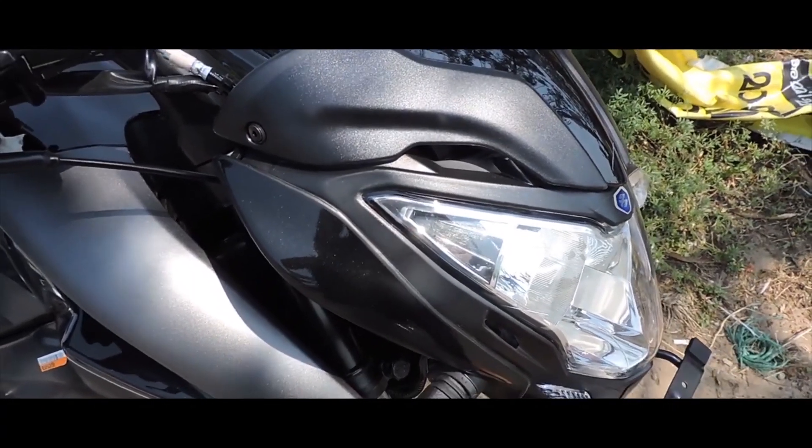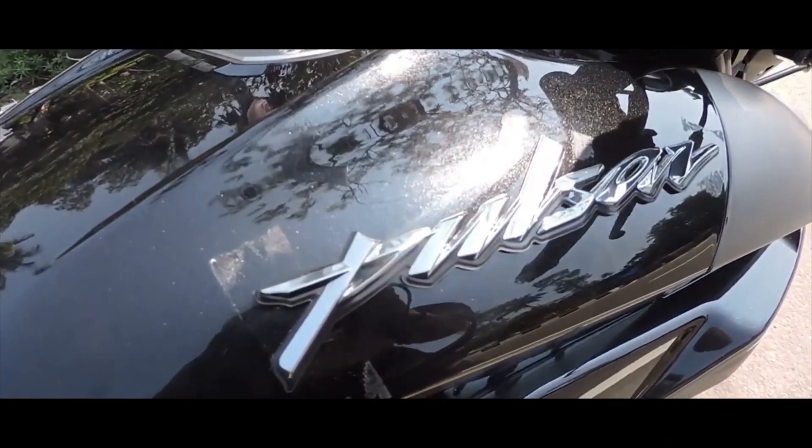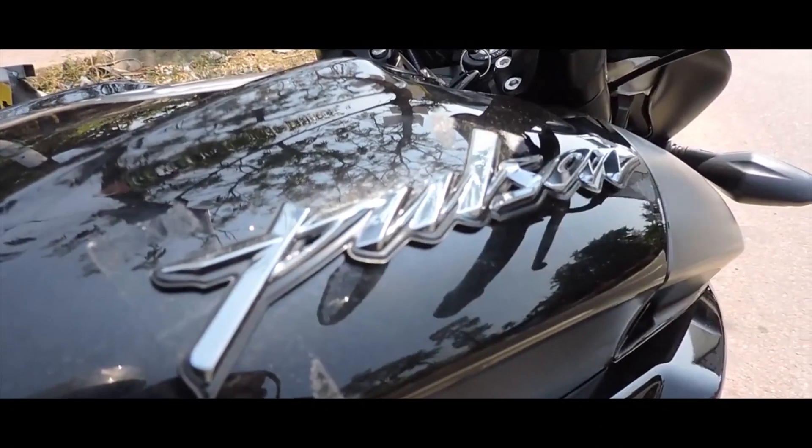On the suspension side, it has a normal suspension setup. The corners and handling feel smooth.